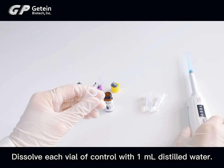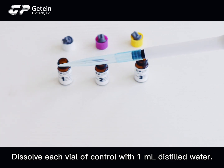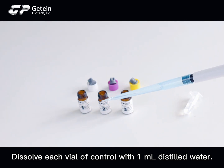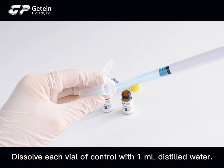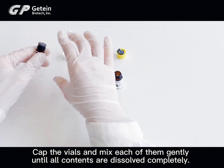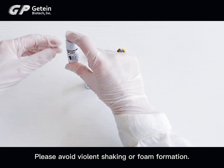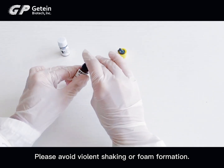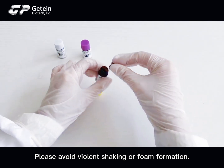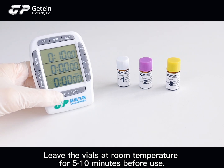Open the valve carefully to avoid powder ejection. Dissolve each vial of control with 1 mL of distilled water. Swirl the vials and mix each of them gently until all contents are dissolved completely. Please avoid violent shaking or foam formation. Leave the vials at room temperature for 5 to 10 minutes before use.